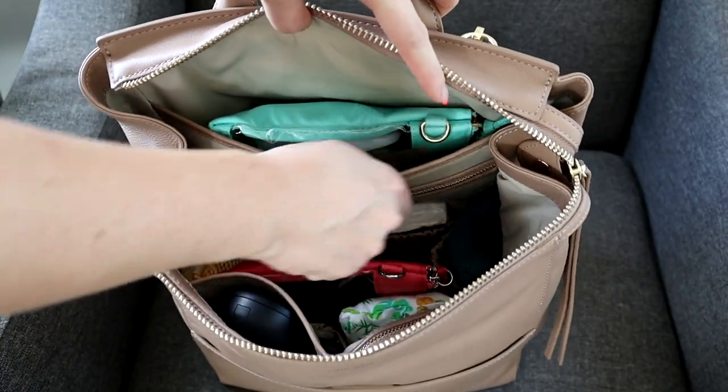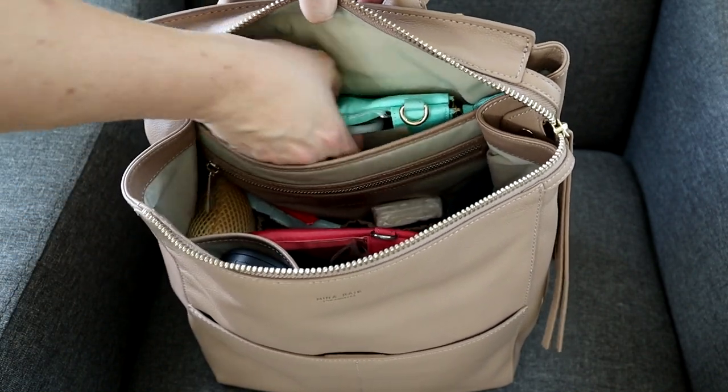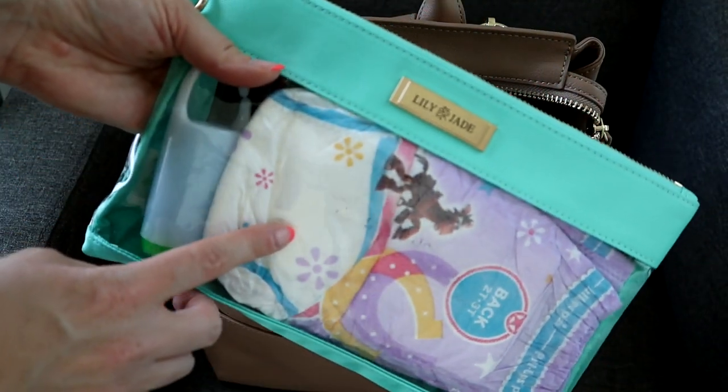Back here in the back, you have a padded section — this would be great for iPads, Kindles, mini iPads, things like that. Back here I'm keeping a play pack, and I also have my Lily Jade medium packing case.